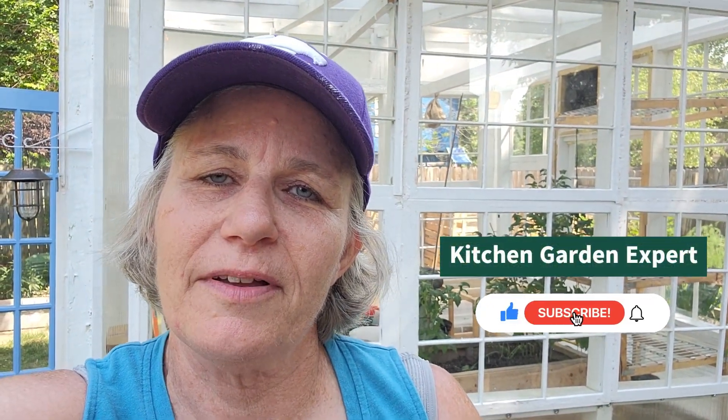Thank you so much for checking out my video. As usual, please subscribe to my channel, give me a thumbs up, and don't forget to hit that notification bell if you want to see more videos. Until next time, have a fantastic gardening day.